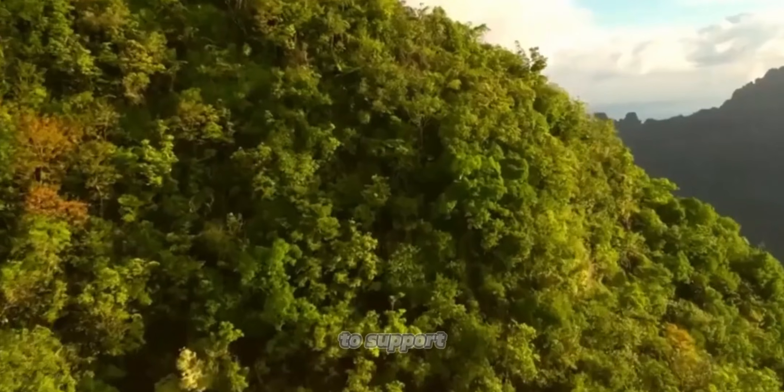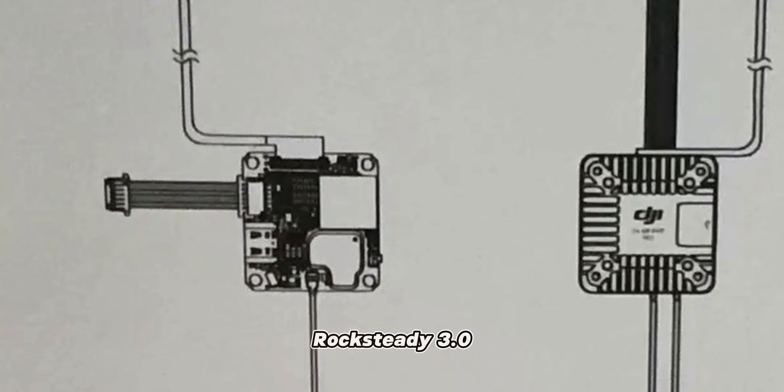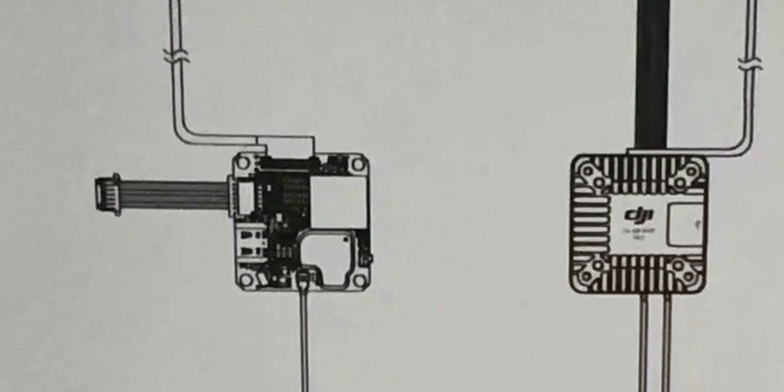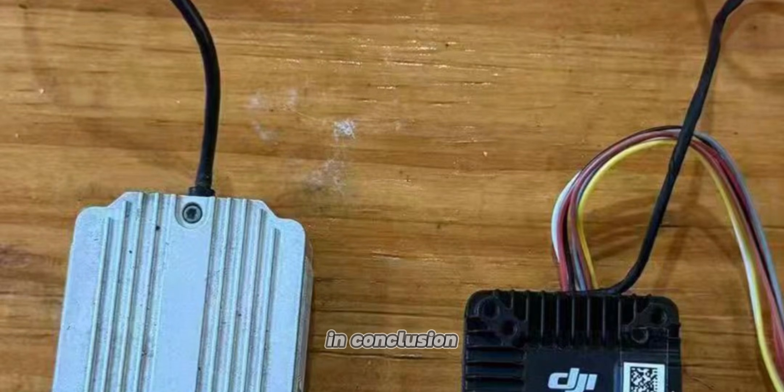Both units are expected to support Betaflight OSD and DJI's RockSteady 3.0 stabilization technology. This compatibility ensures smooth integration with existing systems and delivers stable, high-quality footage.